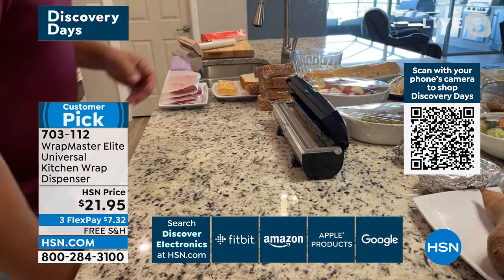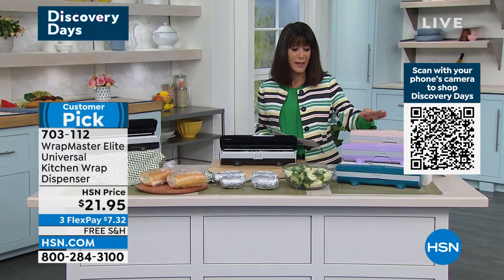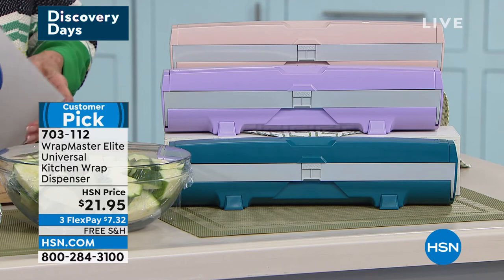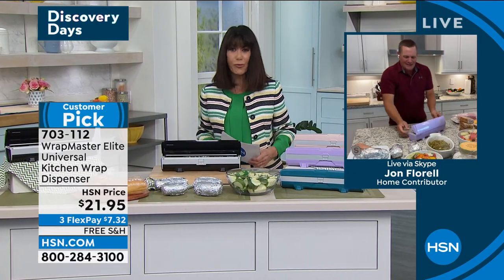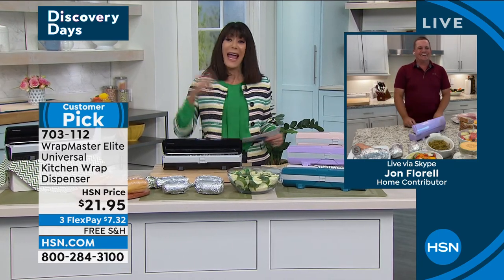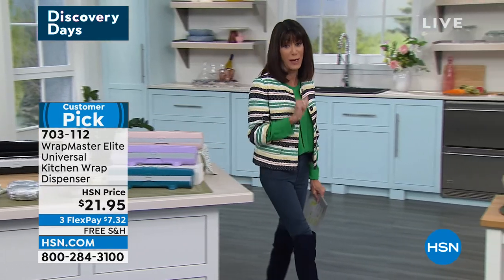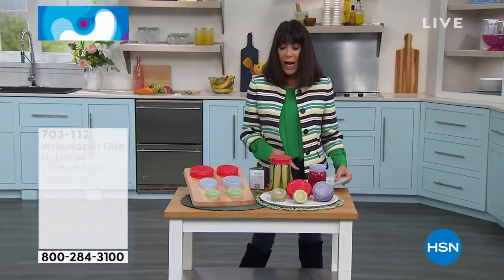Black is gone — goodbye to the black. We have the rose gold, the lavender, and the teal, and who cares what color it is? It still does the job the same way. Free shipping and handling. John, thank you so much — always a pleasure. It's a wrap, John! All right, we're going to move into a very, very special segment here at HSN.